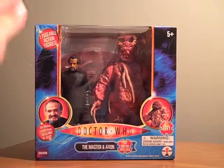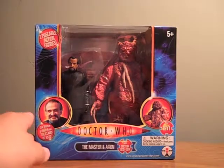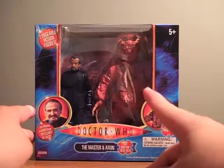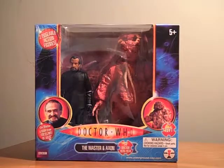This actually comes in a pretty small box — maybe about 7 to 8 inches high, pretty thin considering the size of the Axon. He reaches almost to the top of the packaging. I was really glad it was compact, because the first Doctor and TARDIS came in a pretty big box.